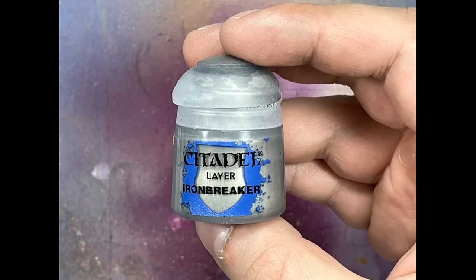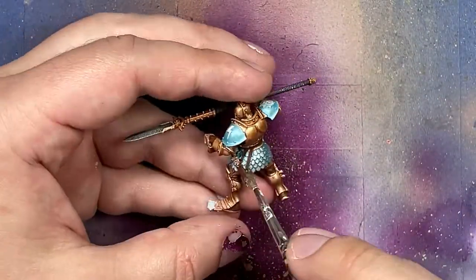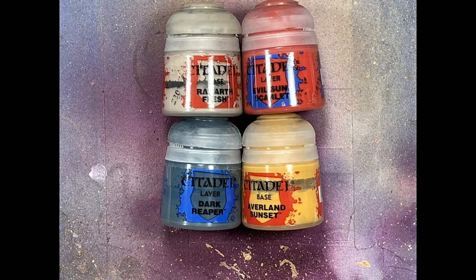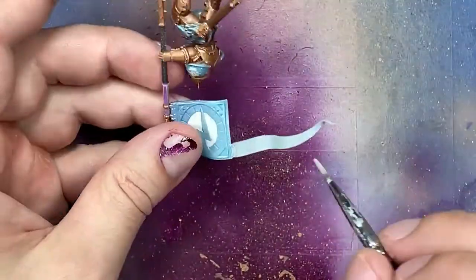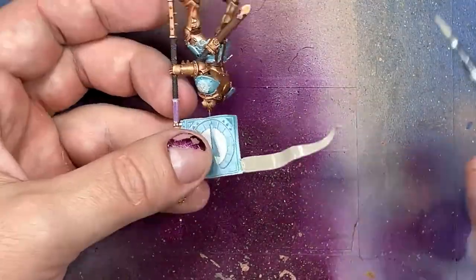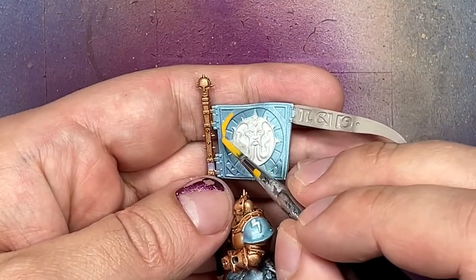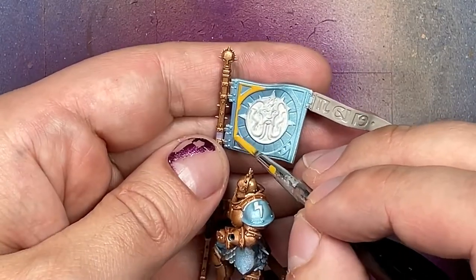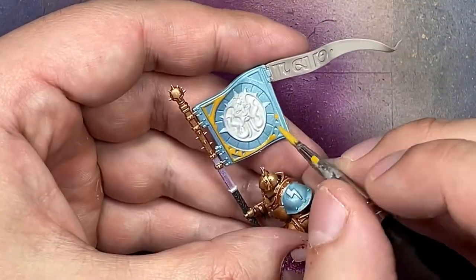With Iron Breaker I do a small dry brushing on the scales. Then with Rakarth Flesh, Evil Sun Scarlet, Dark Reaper, and Averland Sunset, we paint a bunch of miscellaneous details. With Rakarth Flesh I paint all the strips, ribbons, and stuff on some of the guys — some of their spears and the banner. With Evil Sun Scarlet I paint the crests of hair on the two models that have them. Then with Averland Sunset I pick out the yellow details on the banner.